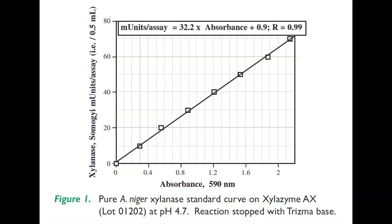This milli-units per assay value is multiplied by 1 over 1000 to convert from milli-units to units, by 100 because 1 gram of solid or liquid is diluted in 100 ml of buffer, and by 2 to convert from the fact that 0.5 ml is assayed back to 1 ml of extract. A dilution factor is also accounted for depending on how much the enzyme solution is diluted before assay.